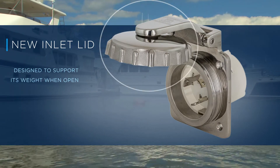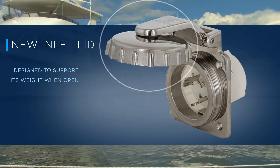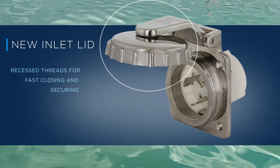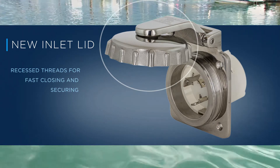Additionally, the new inlet lid is designed to support its weight in the open position to make inserting the connector end of a cable set easier. The cap also features recessed threads to make closing and securing the device quicker.